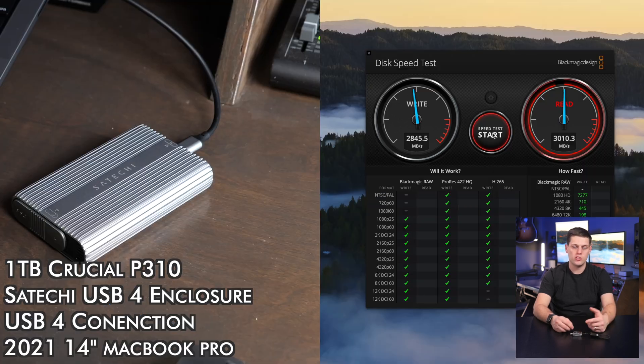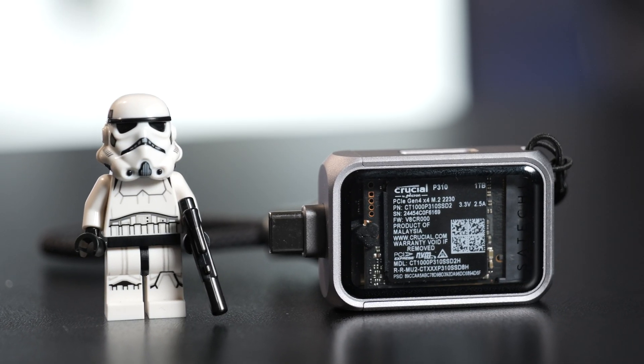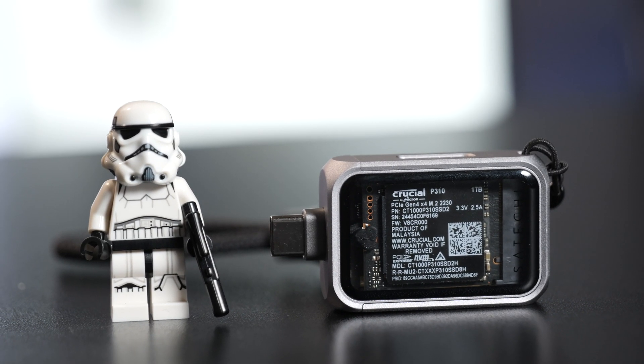Those hit way faster speeds than this, and you can also buy more expensive, faster enclosures than this one. You're really buying this one if you want to have a small enclosure, or it's going to be a great size for use with a phone, an iPad, or if you don't want to keep track of a cable with an SSD.